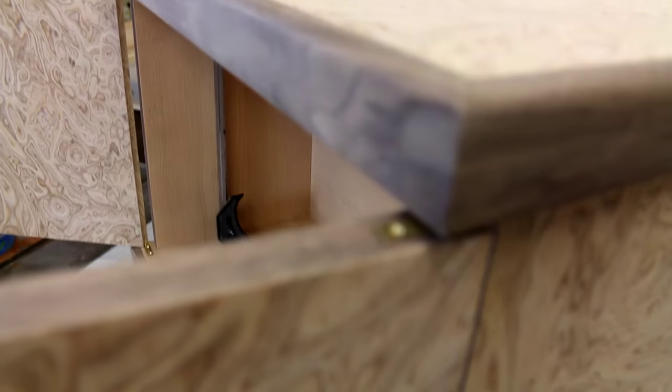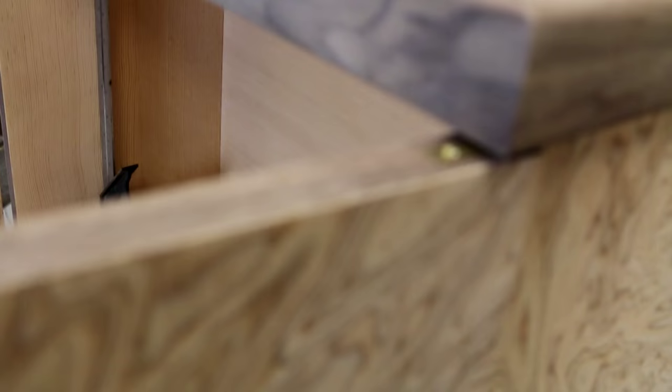Hinges are in. There's a bit of a pain, as knife hinges usually are.